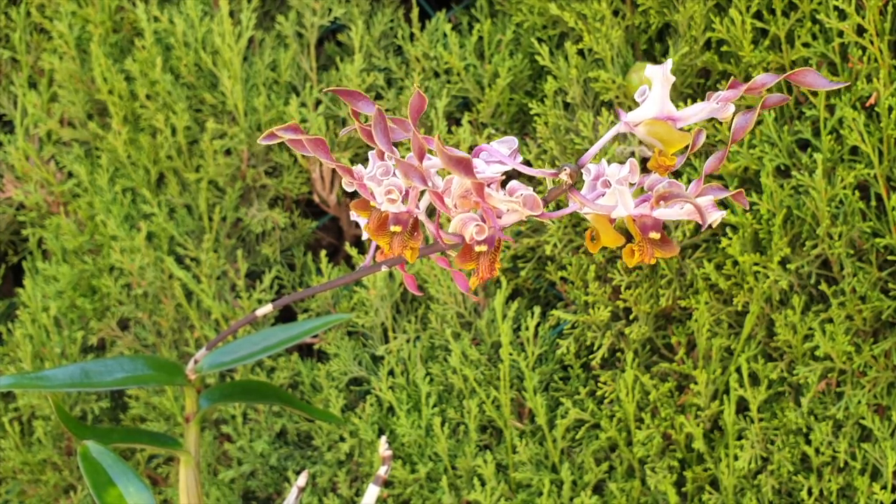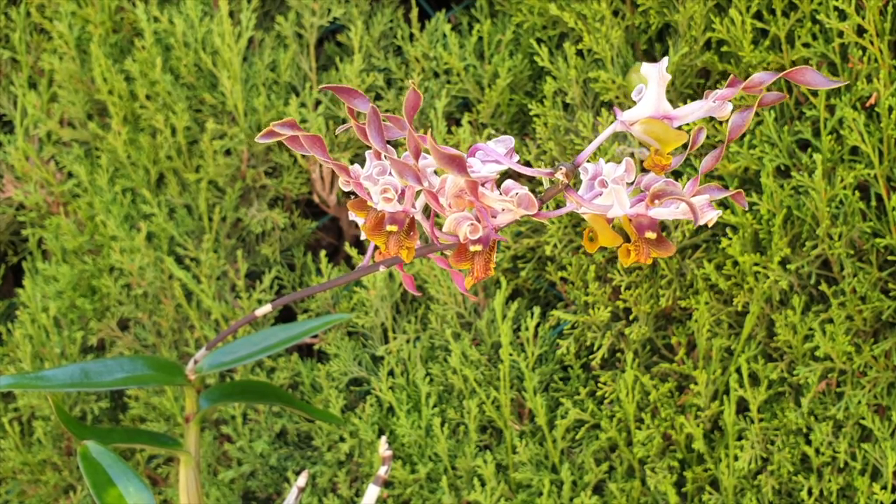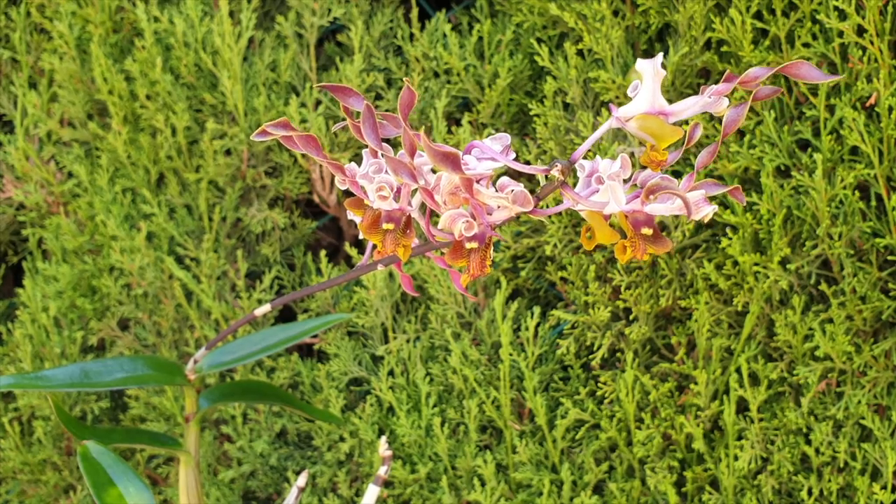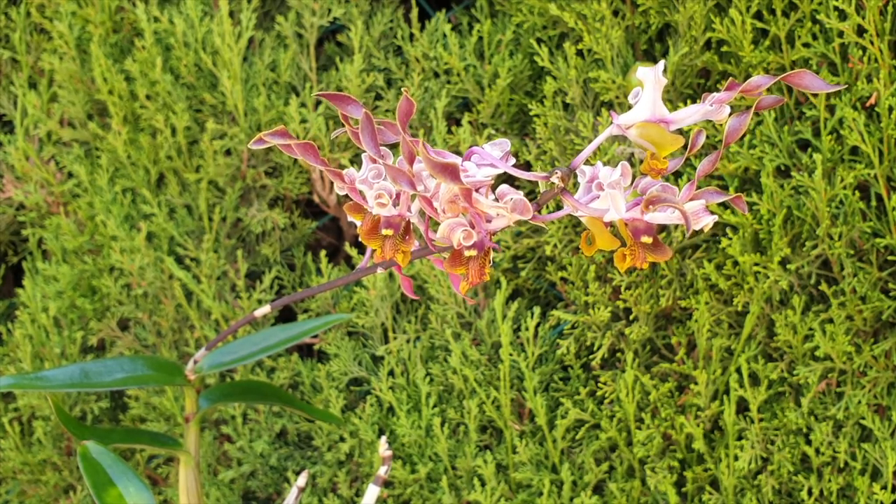Hi, welcome to the video. Thank you for being here. We are going to be talking about Dendrobium sootychnoi today and there is a lot to talk about.